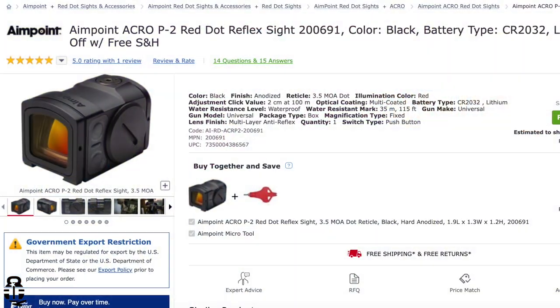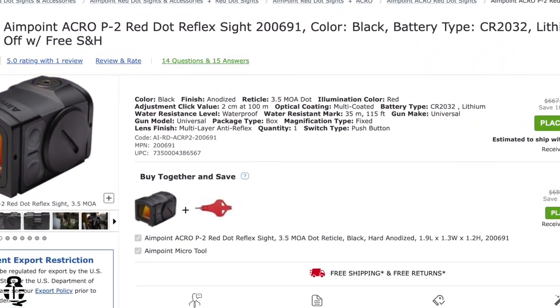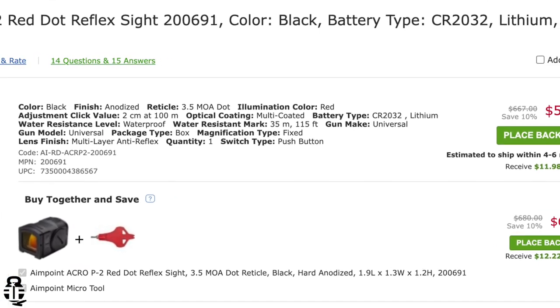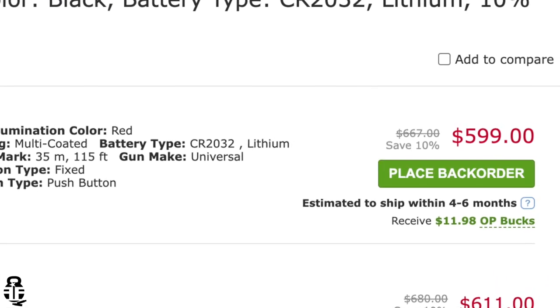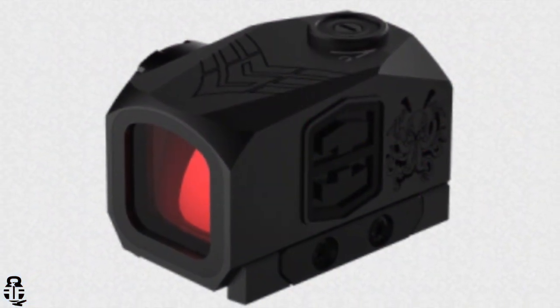Now let's talk about some issues I've seen with this, and it comes in two parts. Number one: they're extremely hard to find online. Number two: if you do find one, it's going to be pricey — roughly around six hundred dollars give or take depending on where you buy it. In comparison, you can buy a Holosun 509T for a couple hundred dollars less, and the Swamp Fox is another budget option as well.